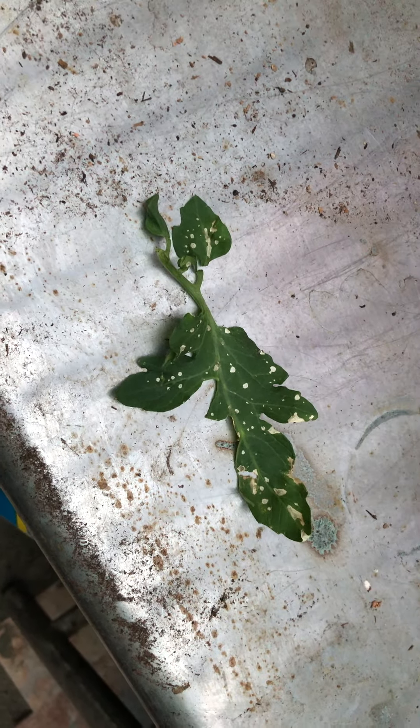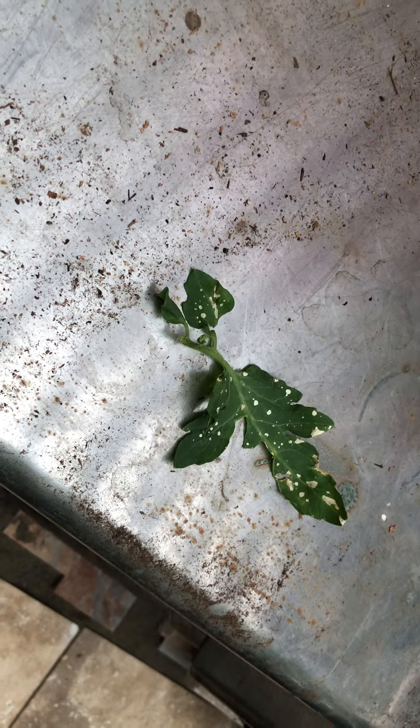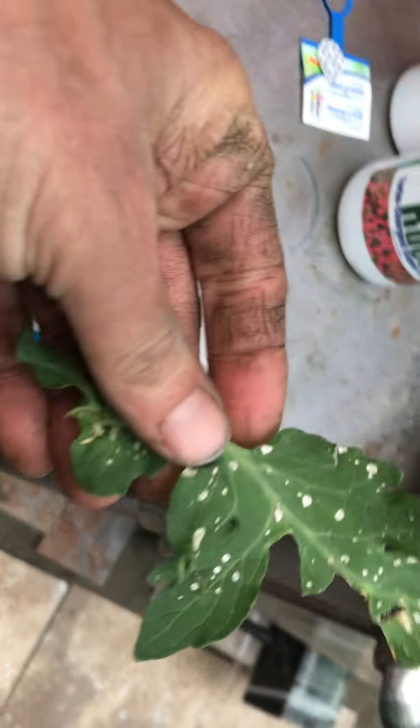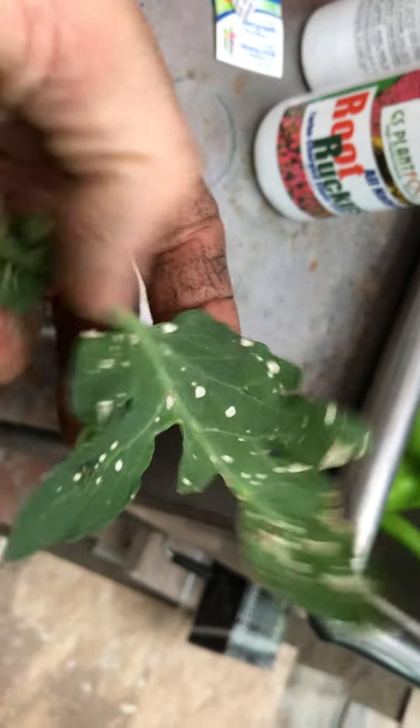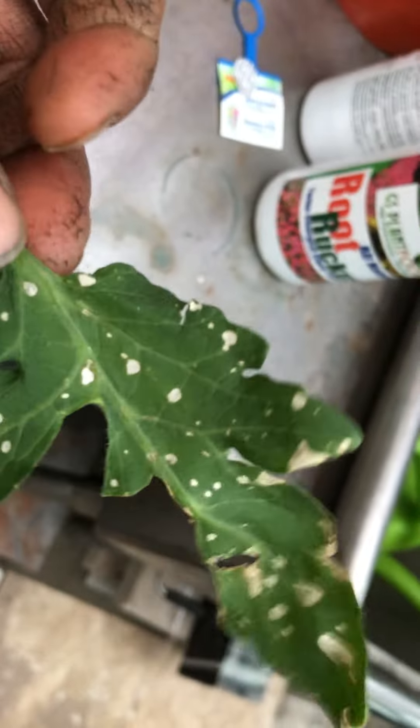A few videos back I was worried about moisture control in the greenhouse, primarily because I was concerned about powdery mildew. And lo and behold I do have all of these white spots on my tomatoes and peppers. However, it's not powdery mildew — it's not mildewy at all — and I suspect that it's leaf spot disease.